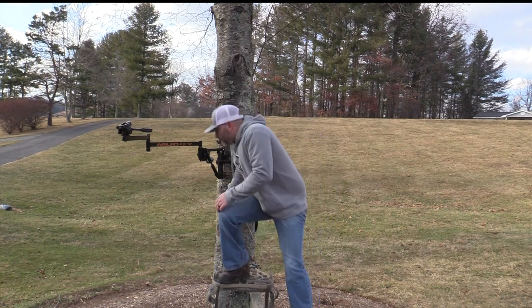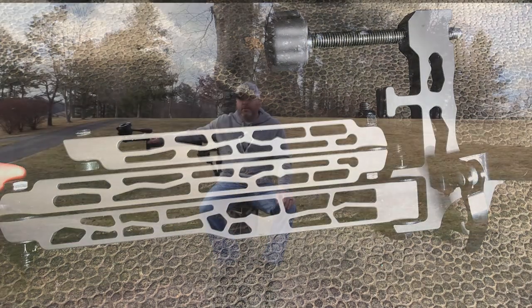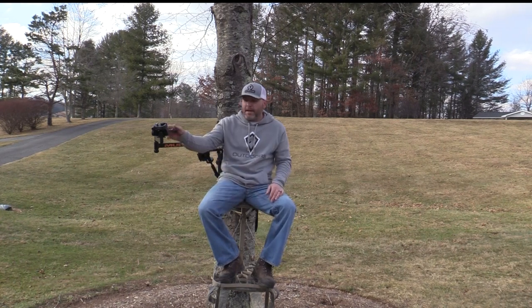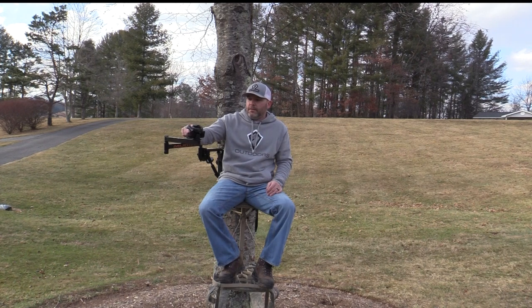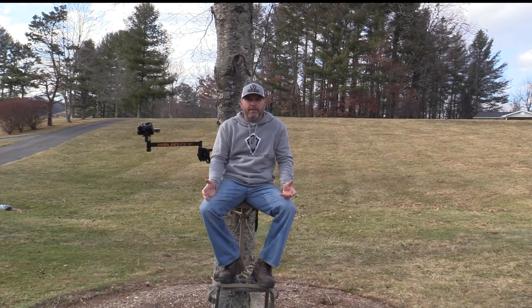It's just not a good system. I've also run the Lone Wolf Custom Gear pocket arm. The pocket arm is a great concept, but if you're a tree stand hunter like I am, it really doesn't work — it's too short. I run a big camera so it had a tremendous amount of bounce. I had to set my stands up so I could only shoot to my right because of how short the arm was. This Muddy one's got a little more reach but it's just an absolute pain to deal with.